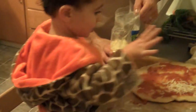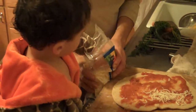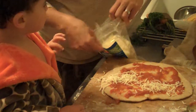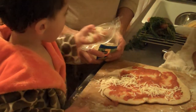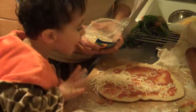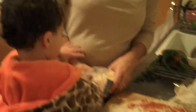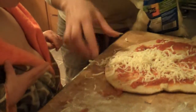Say goodbye to that. More cheese, Sammy. More cheese, more cheese — wait, let him do it. More cheese on the pizza, though. On the pizza. Let's get on the pizza. Good boy. More. More cheese.